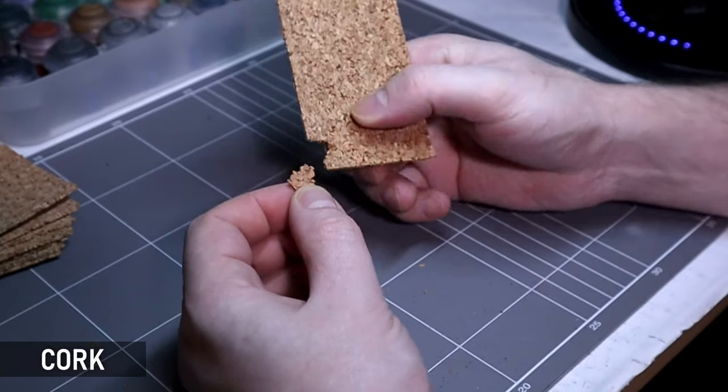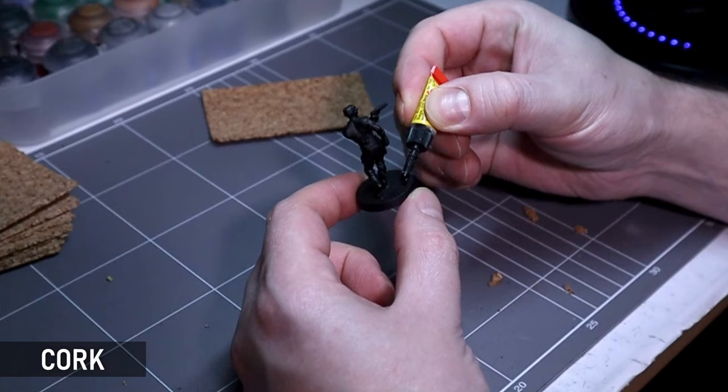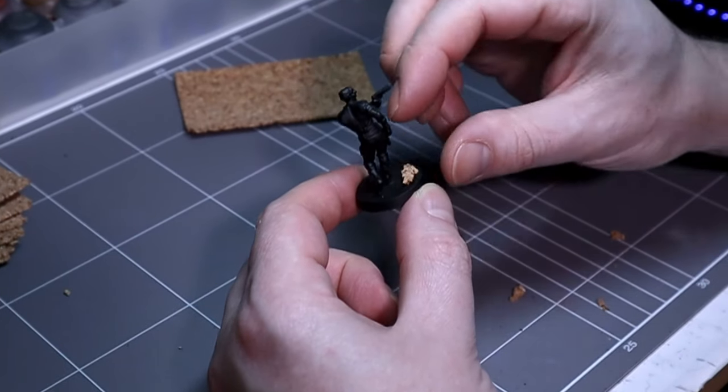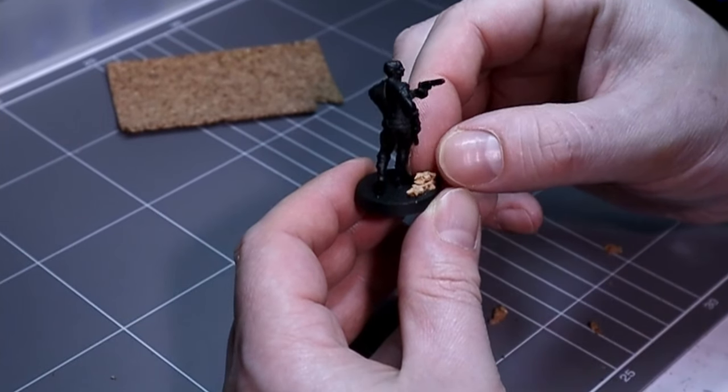Cork needed its own section because it's just so good as a basing material. Thin sheeting is super cheap and it looks great scale-wise on bases with its texture. It's easy to work with and you can make levels or use larger chunks of cork for bigger basing ideas. Very handy.